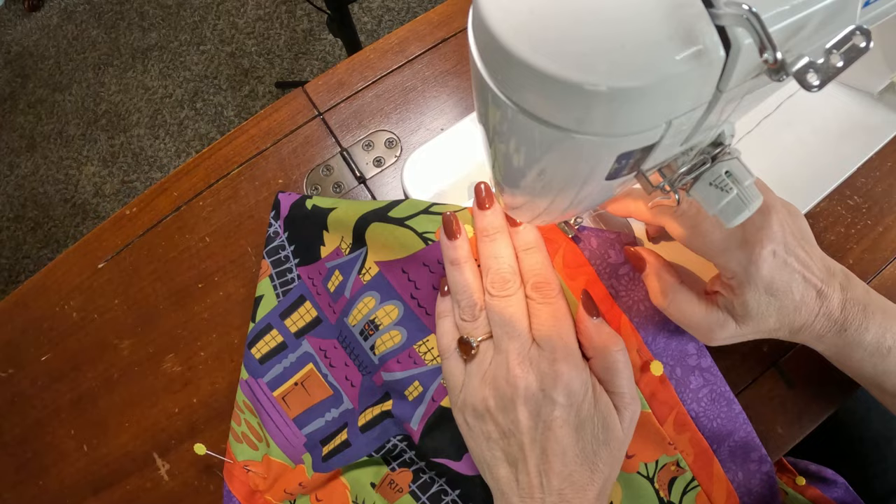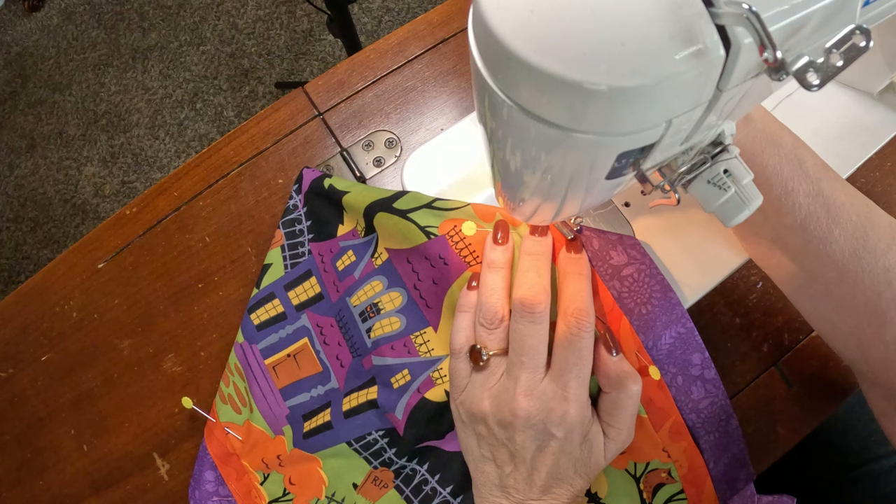I'm using a contrasting thread so you can see it, but if I were making this for myself I would probably use an orange thread or even a purple that matches the background.